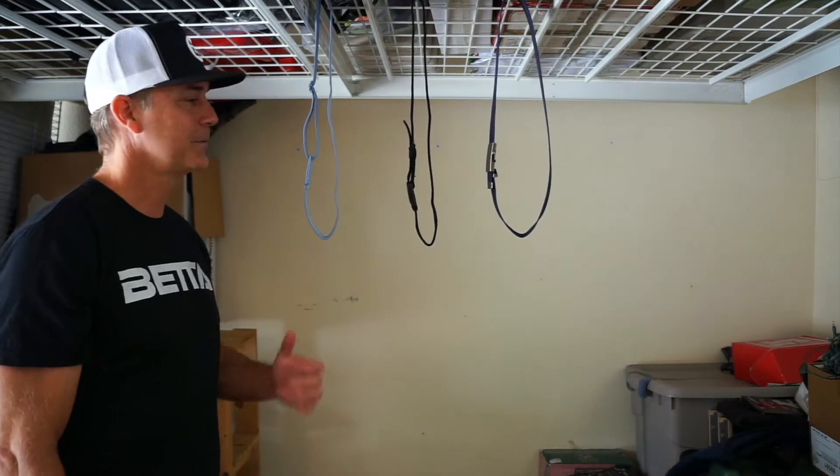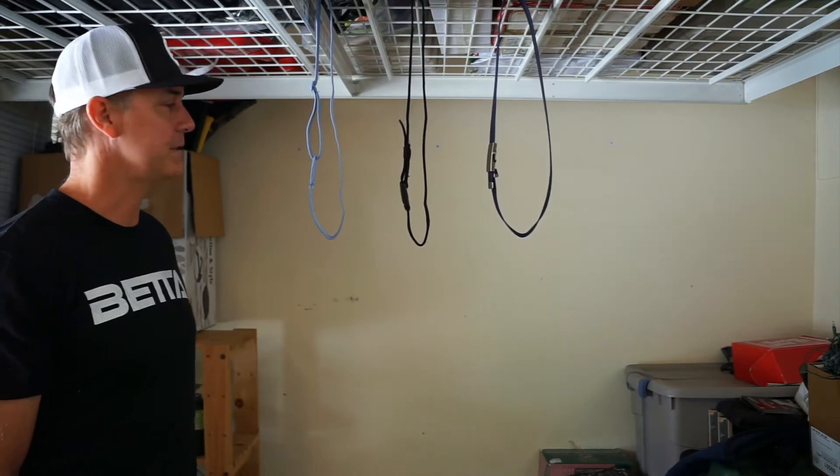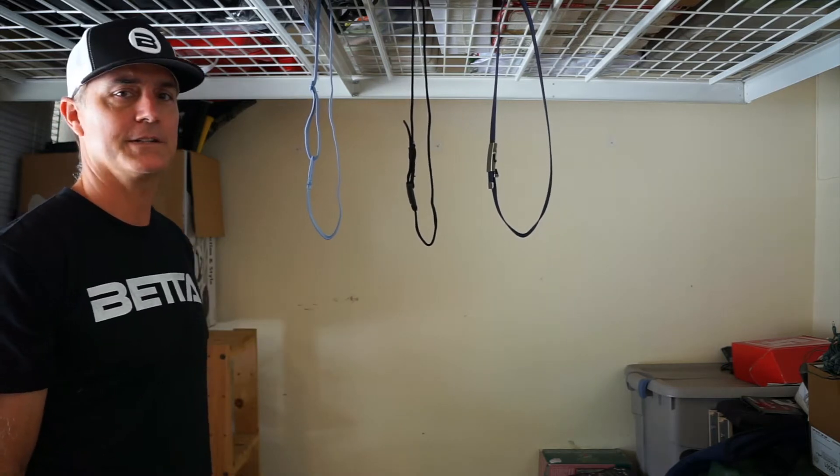Oh, hey! We're just here doing a little garage test today evaluating the stretchiness of our various elastic belts.